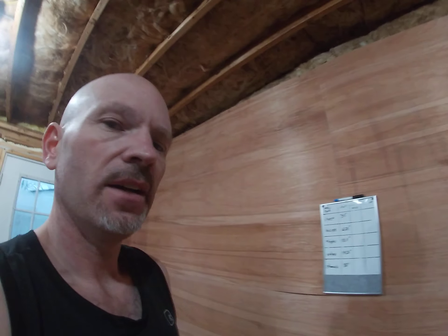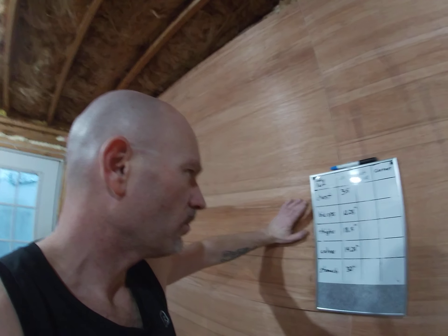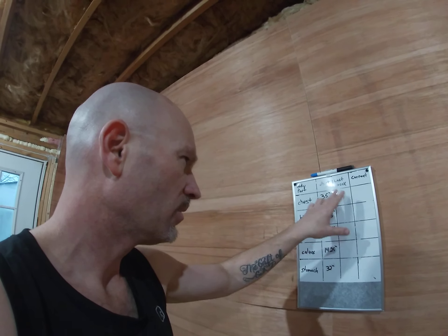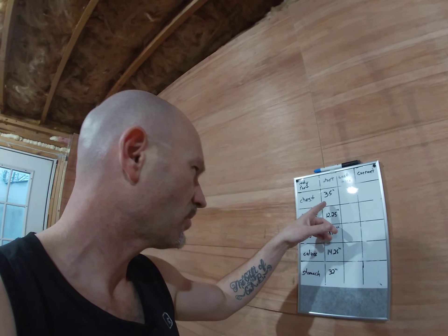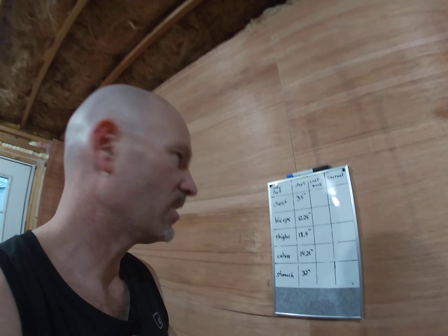What I did was I made myself a chart of my body parts that I wanted to keep track of — set it up so I can compare last week to the current week, with a starting point recorded.